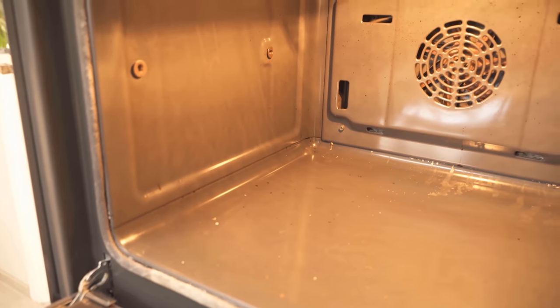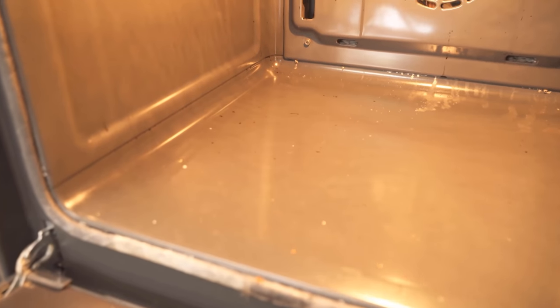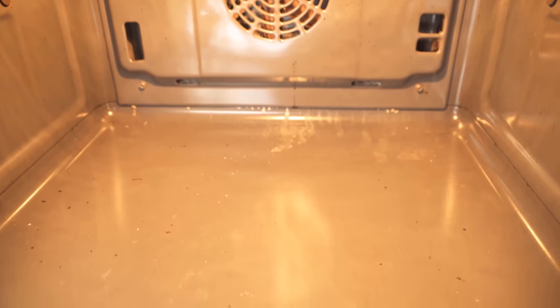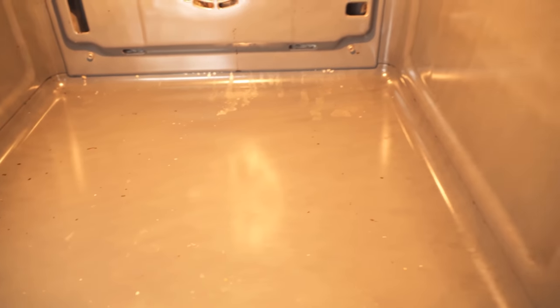Is your oven dirty too, but you don't feel like scrubbing or don't have any oven cleaner in the house? Then you can use shaving cream instead. I'll show you how to clean your oven with shaving cream in this video.